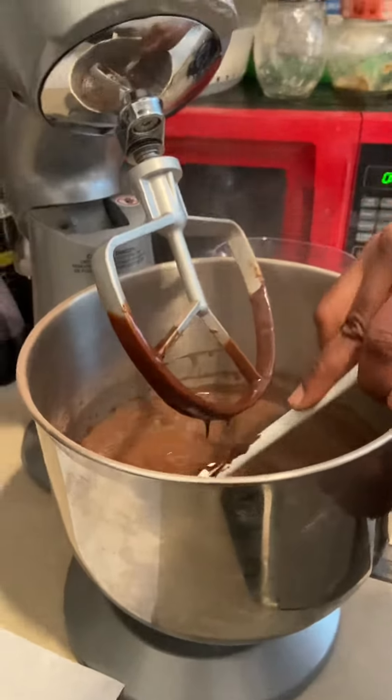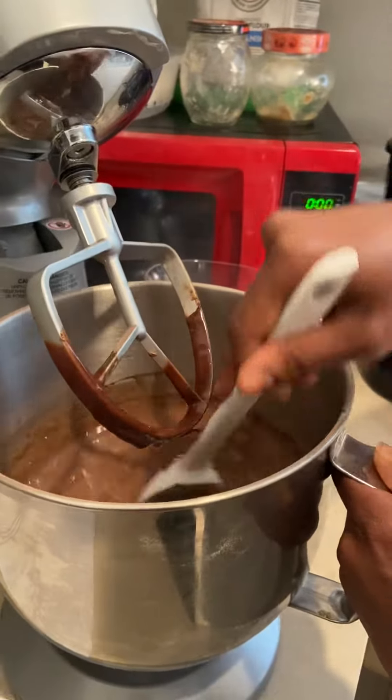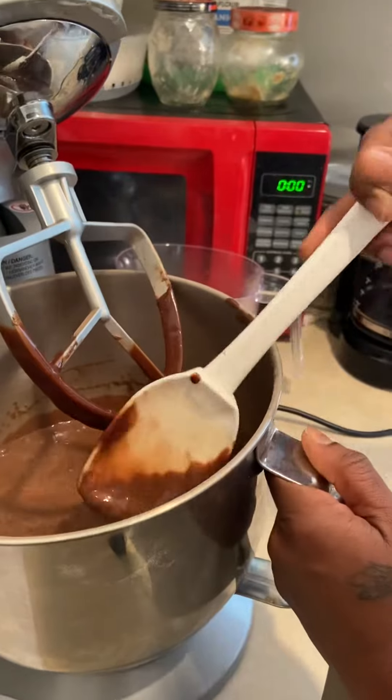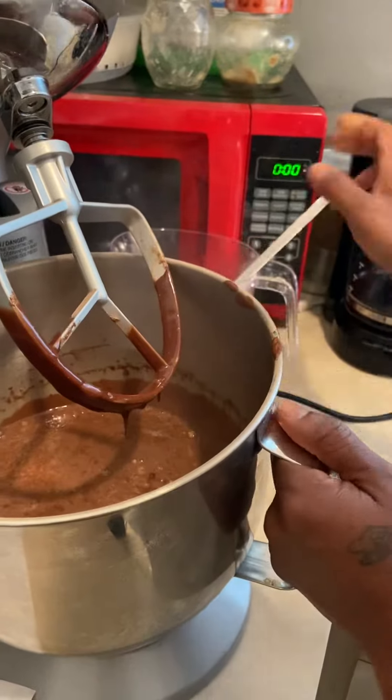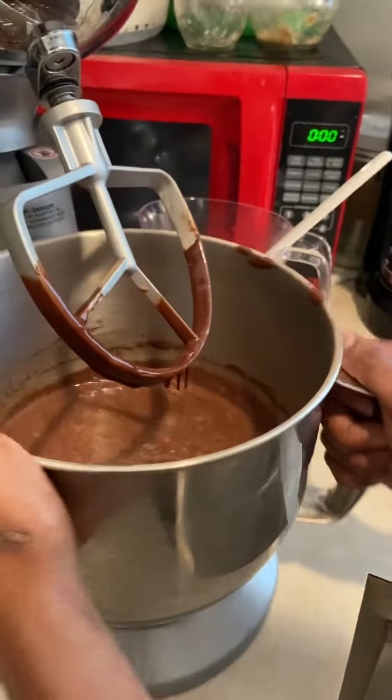The directions call for that, so you'll be fine. Now that we mixed it just a little bit, we're gonna let the machine mix the rest.